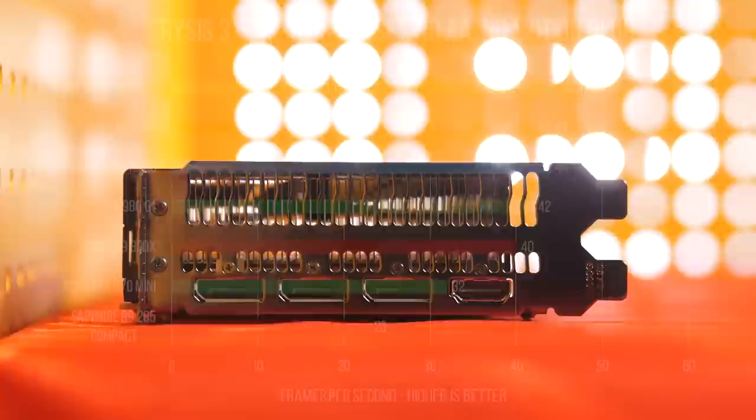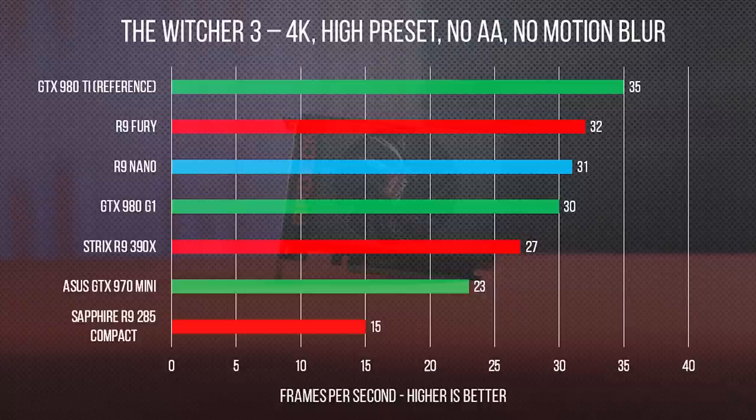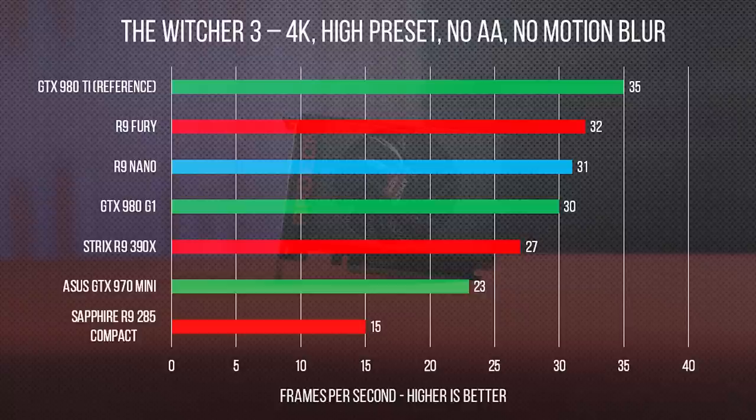Now on to performance. We used a fairly standard test suite of Tomb Raider, Crysis 3, Far Cry 4, and The Witcher 3 for our standard performance benchmarks. Then we added on Fire Strike Ultra, which was a little aggressive but interesting regardless. Then we did our standard Skybox testing in Crysis 3 to test heavy load temperature and system wattage from the wall.